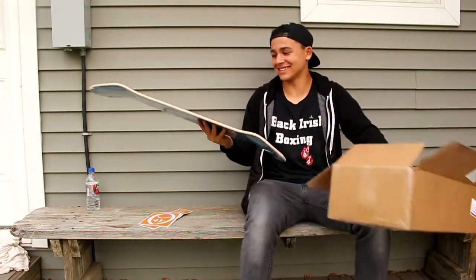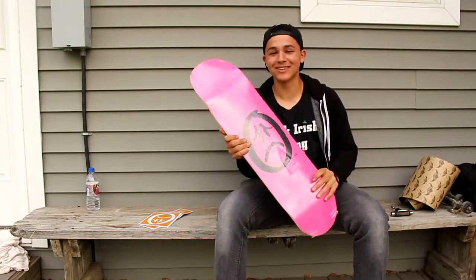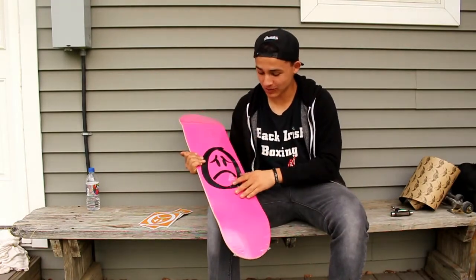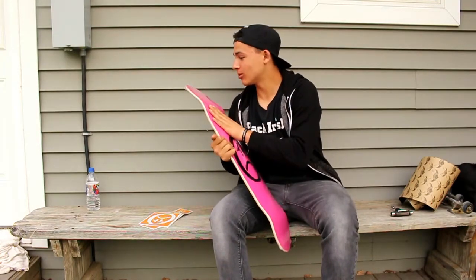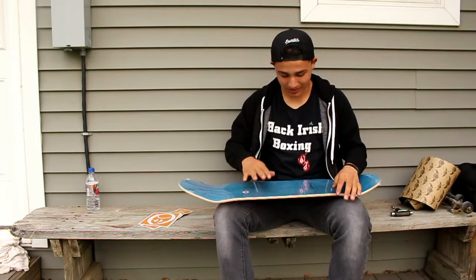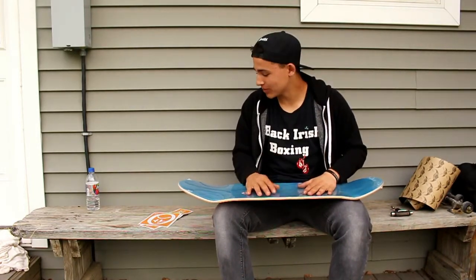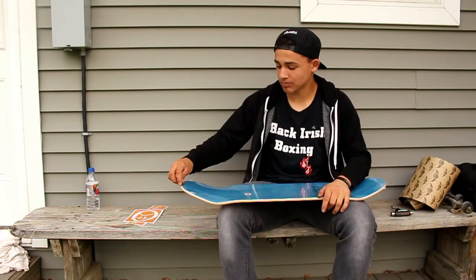Oh, I got an 8125! This is sick — a pink Outsider board. I am so excited. I thought he was going to send the 8.0 but I said if he can't, he can send the 8125, and this is freaking fresh. Oh my god, I'm so hyped. Thank you Aaron so much, this board is sick.